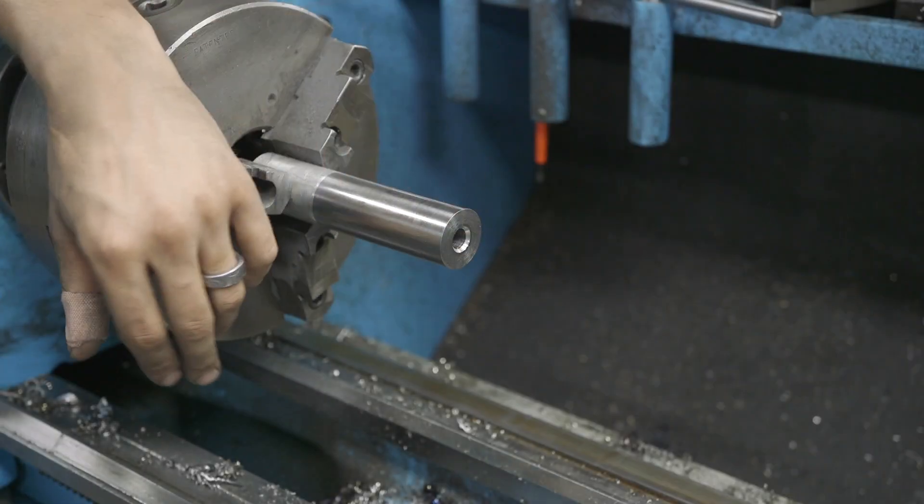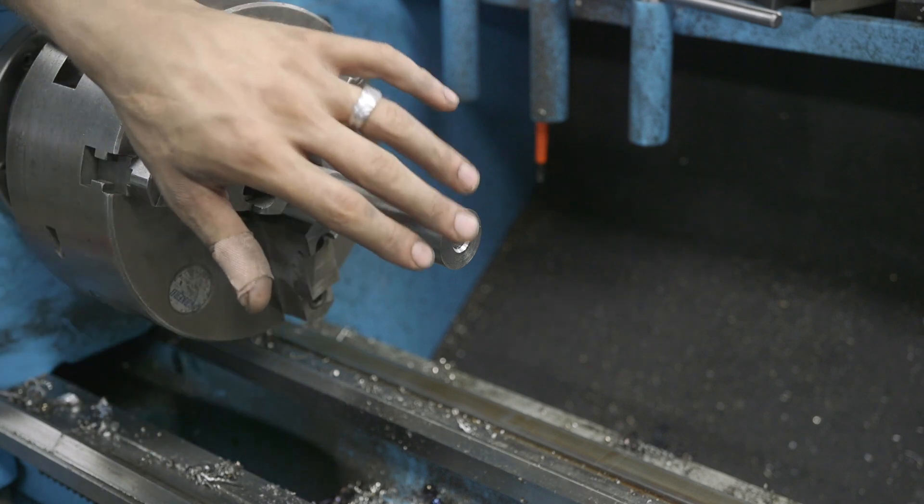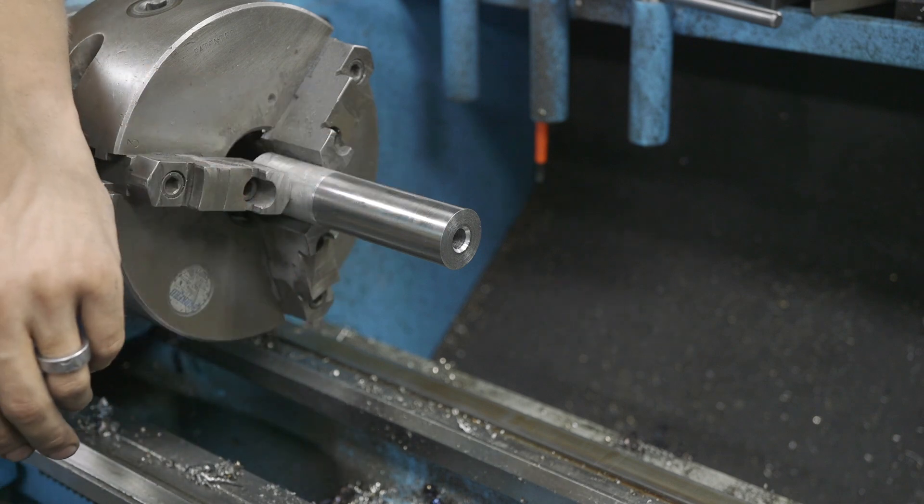We went ahead and drilled the hole. This is 1018 cold rolled steel and then we followed up with a countersink bit to give a really nice chamfer on the inside. What that does is just help the tap start nice and easy.